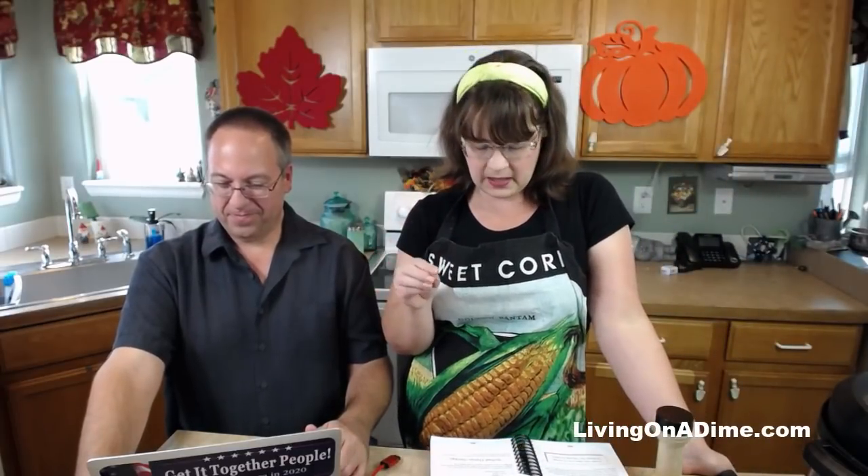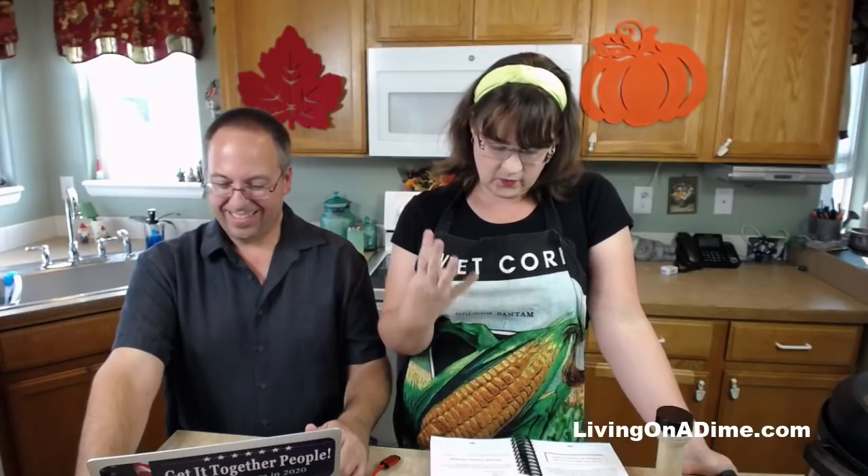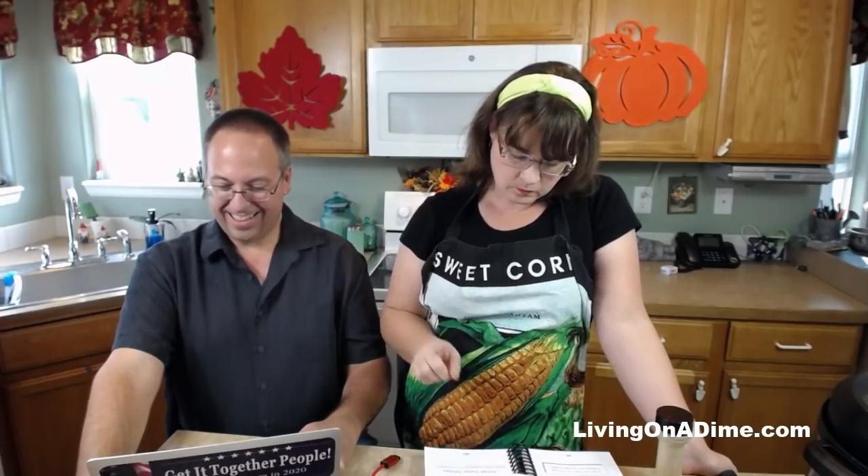This is a super simple recipe. It is three ingredients, or four if you want: chicken, lemon pepper which is optional, onion, and Italian dressing. Oops, I forgot my onion. Can you hand me an onion, Dave? And this recipe bakes in the oven.